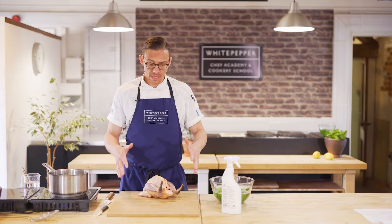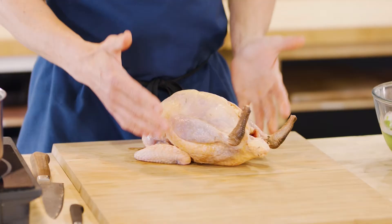This is high-risk food and it needs to be dealt with carefully. In terms of the butchery, what we're looking to do here is take off both of the breasts and also both of the legs.